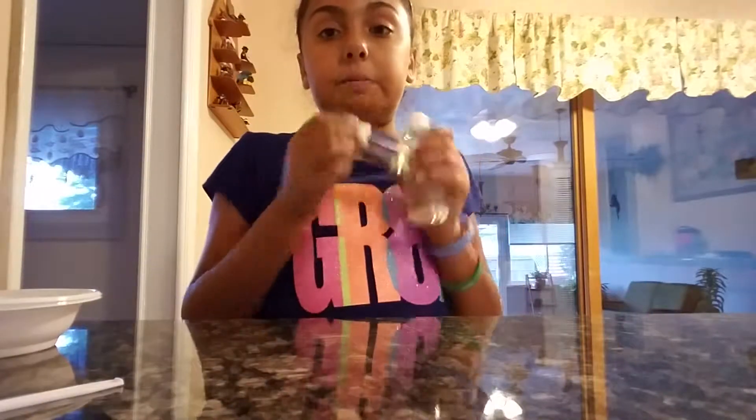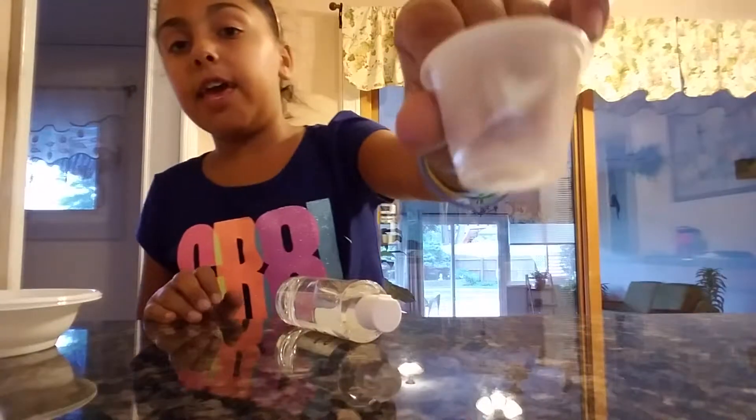I'm going to go off camera and read the instructions with my Nana. Alright guys, so we're first going to be making clear slime and this cup is the measuring cup — so it's not just any random cup. Nana is going to be pouring the clear glue in.